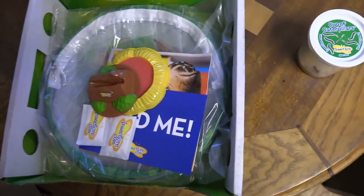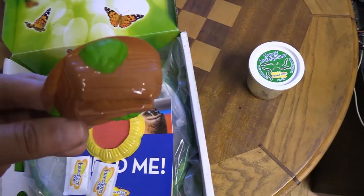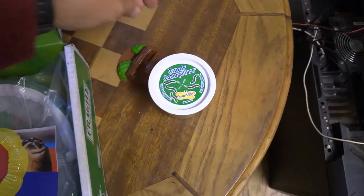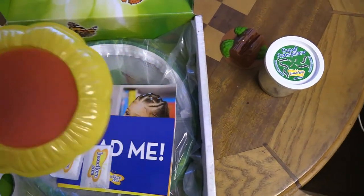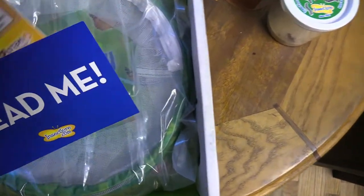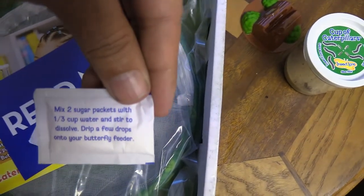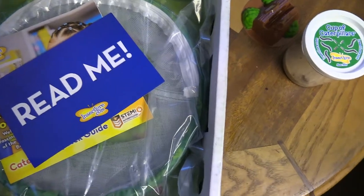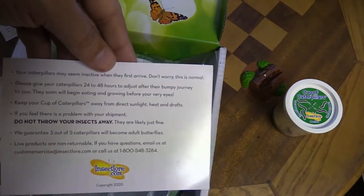This is a little holder for the lid — when they're all connected as chrysalids you put the lid inside of here. This is for feeding the butterflies: they give you some sugar packets to mix and a dropper. The dropper's inside this bag here. You mix it with water, the instructions are on the back, and you get a mixture to feed the butterflies once they're out.